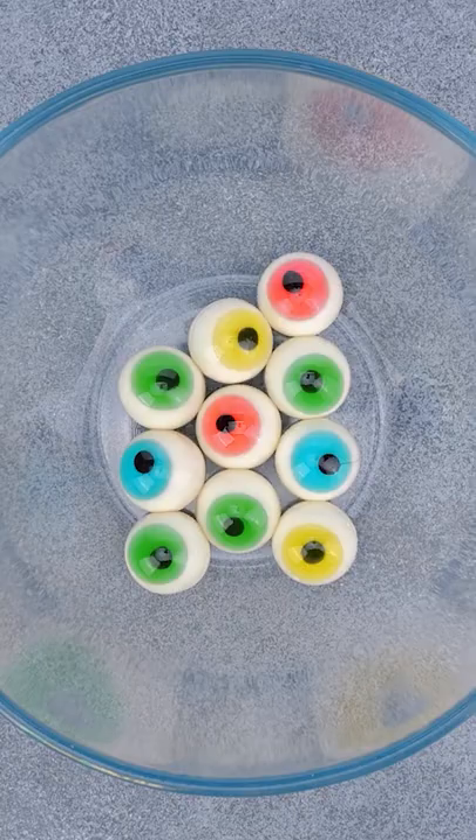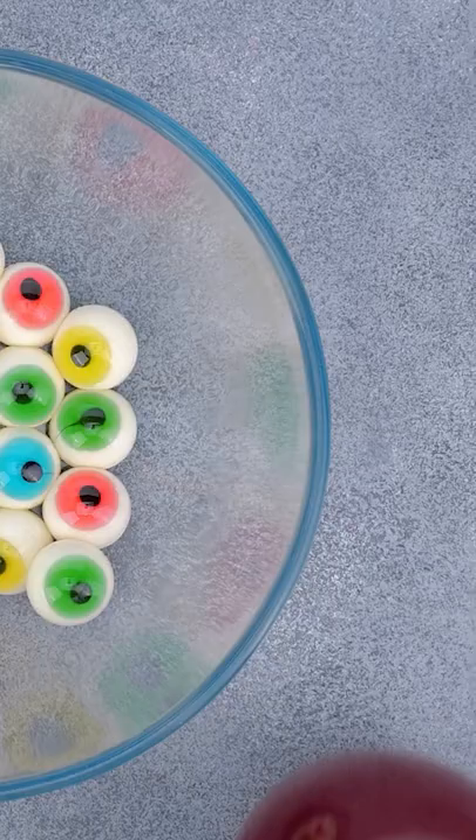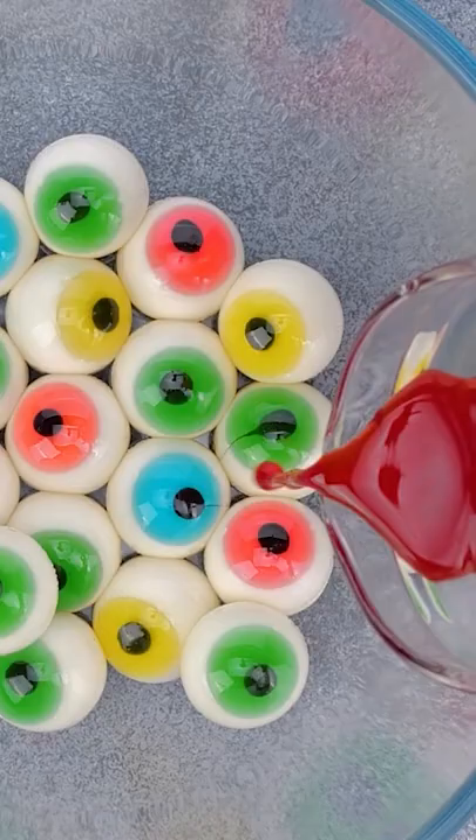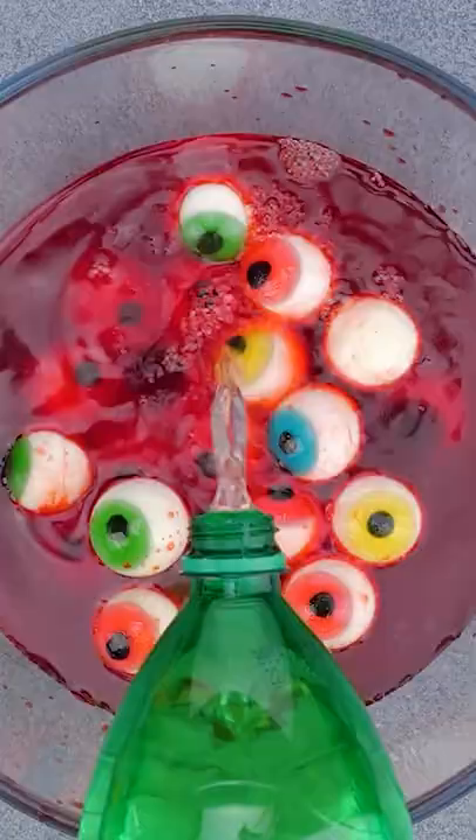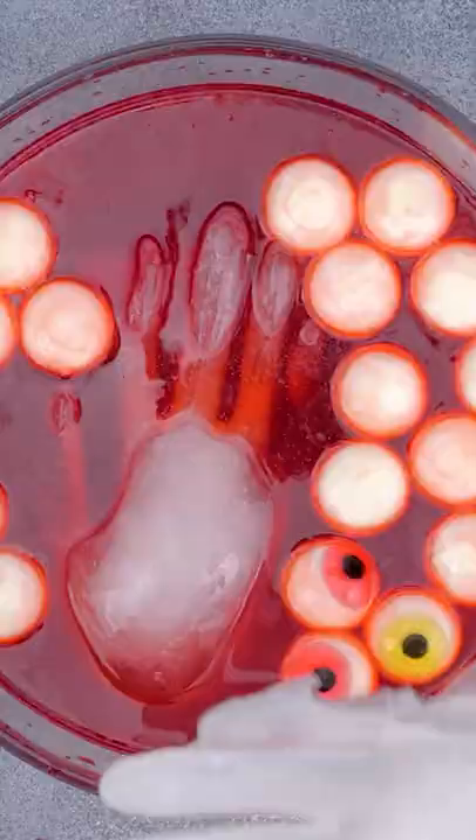Like candy eyeballs? Then fill her up! Time for the red fruit juice! And lemon-lime soda. Then stick it in the frozen hands.